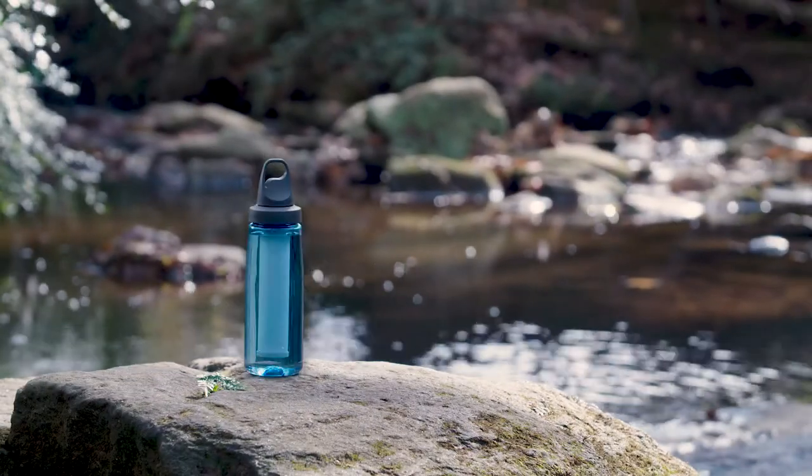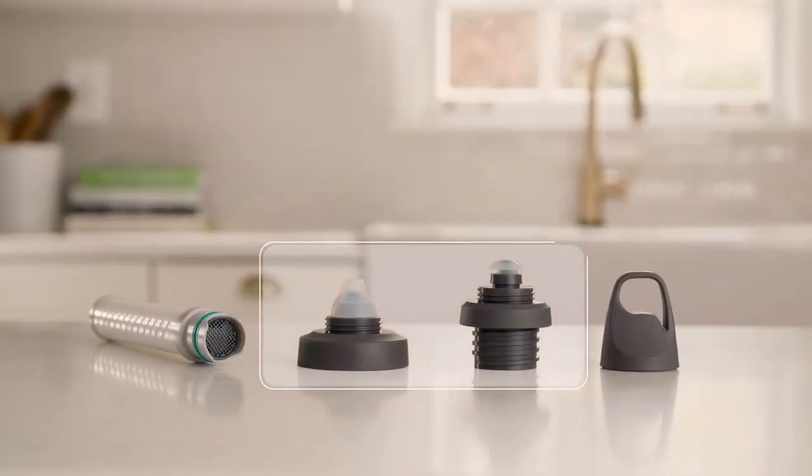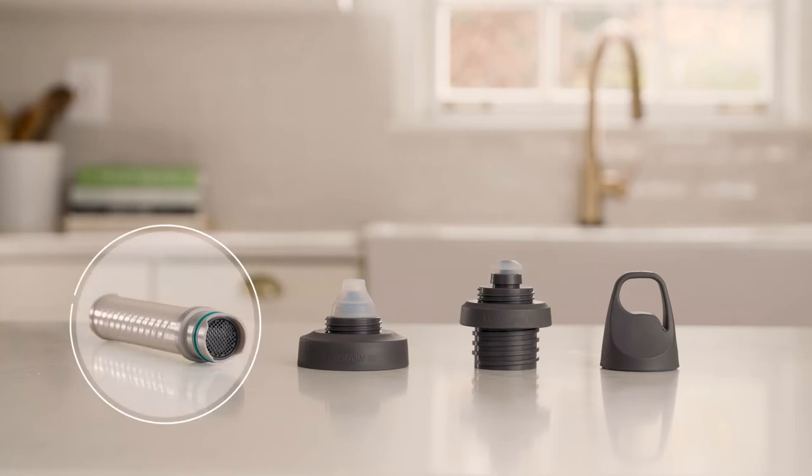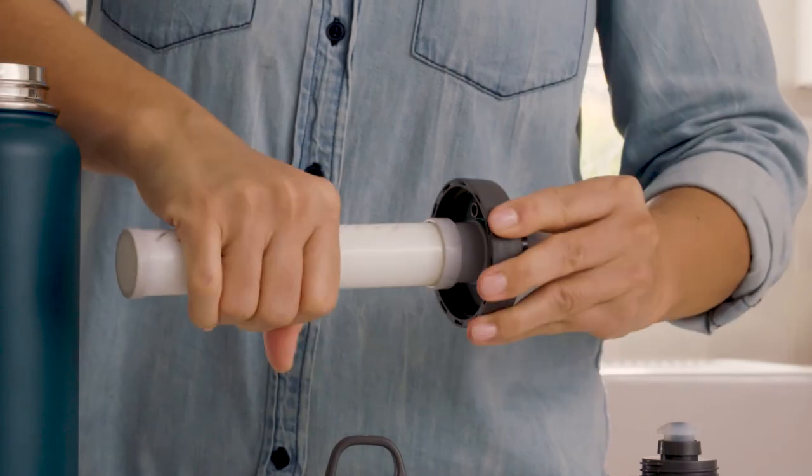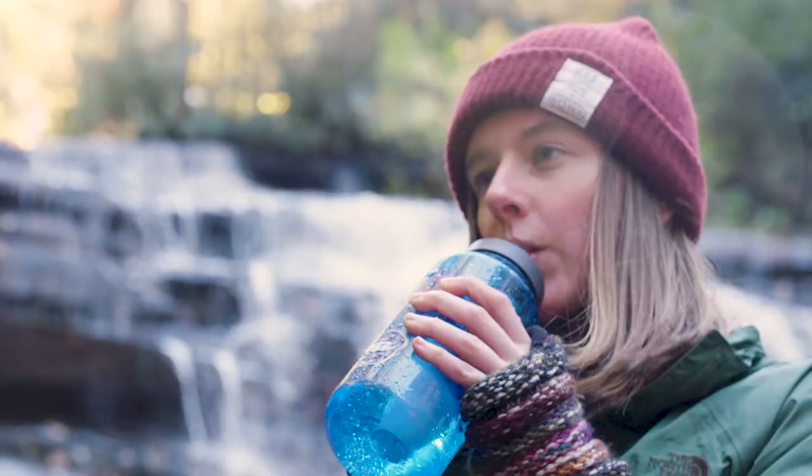Fits a variety of popular water bottles. The kit includes a wide and narrow mouth cap, two interchangeable mouthpieces, the award-winning LifeStraw filter, and leak-proof lid. Simply attach a lid and filter to one of many compatible bottles, fill, and drink.